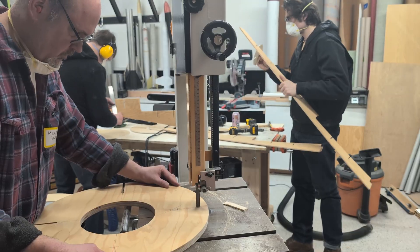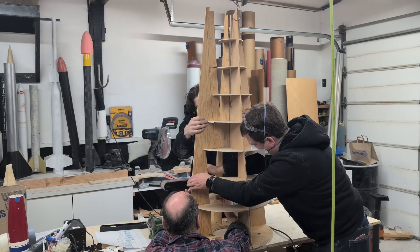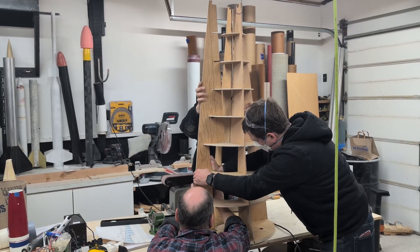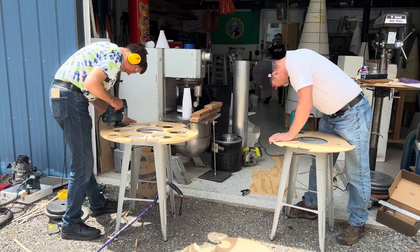The club got to vote on what they chose as the best design. This happened to be the winning design this year. We started with the nose cone section and then continued on from there, ultimately building the tail cone.